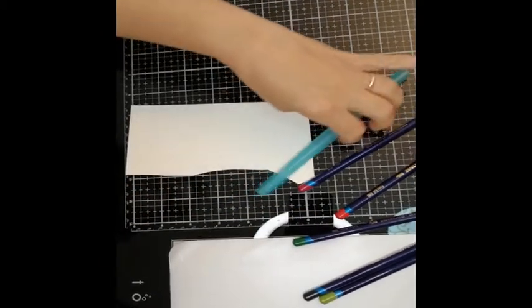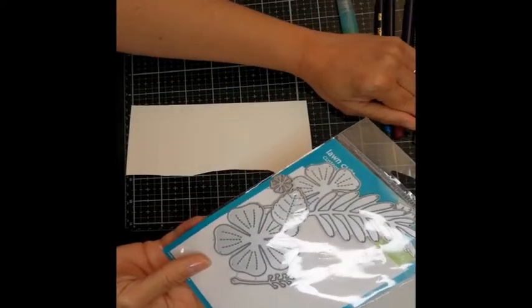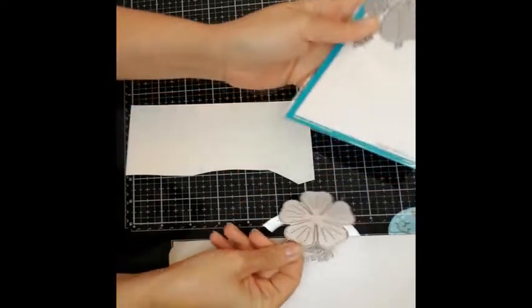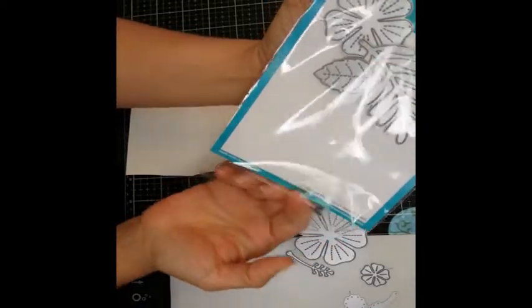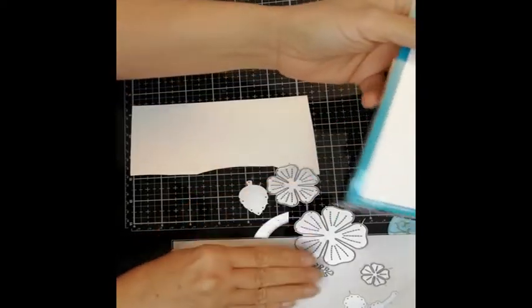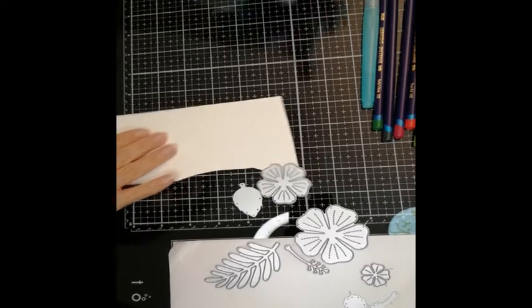Let's start with the project I've prepared for you today. I'm going to use these die cuts from L'Enfant — the big hibiscus and the smaller one — and I'm also going to cut out some leaves. They are pretty big and they really make a gorgeous, gorgeous piece of art.